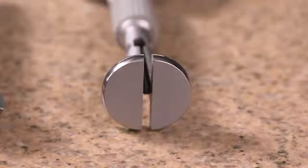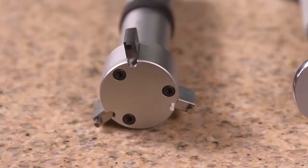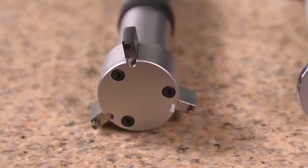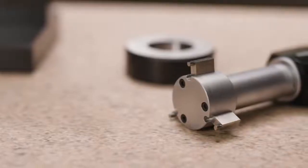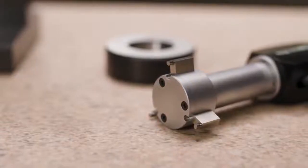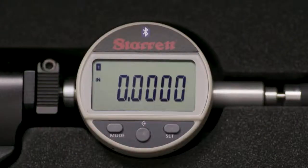Two-point bore gauges are lighter and better at determining hole geometry, while three-point gauges can be seated in position more quickly and precisely. The Accubore we are demonstrating today is a three-point gauge with a range from 1 and 3 eighths to 2 inches. Functions and features are set by the mode button, the set button, and a middle button. A large display makes it easy to read results.